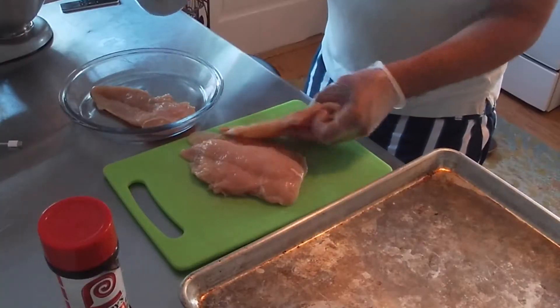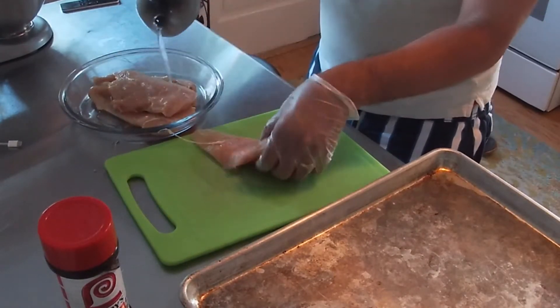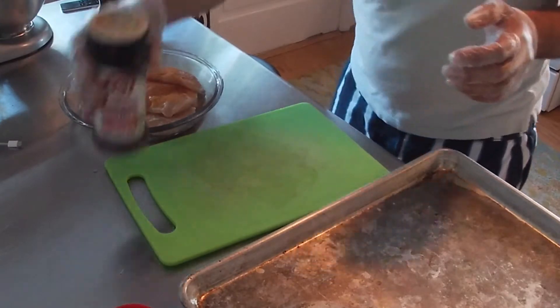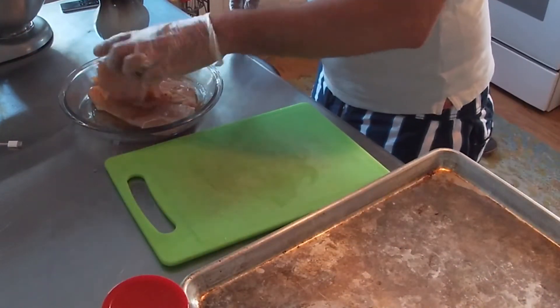To get started, you want to start with the chicken. I just have some cutlets — add a little bit of oil. This is Lowry seasoning salt. I love Lowry's. If you don't have Lowry's, just use salt and pepper. It's fine.